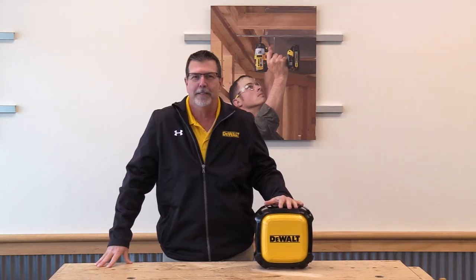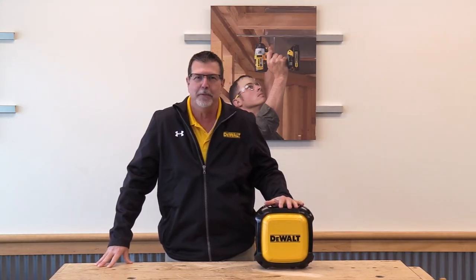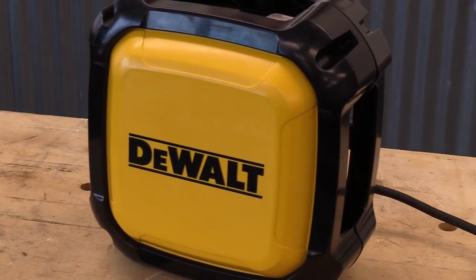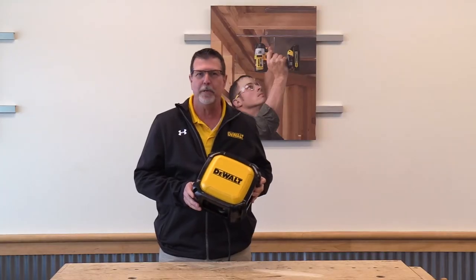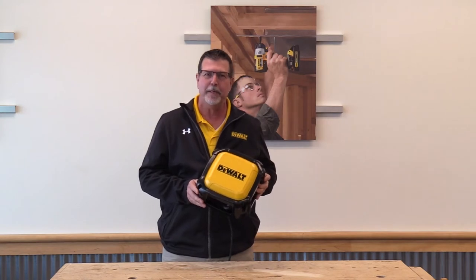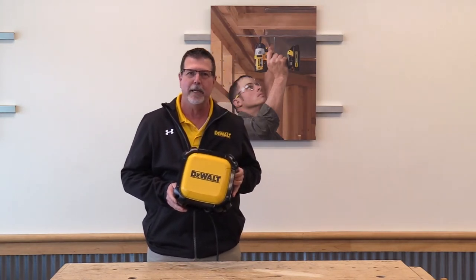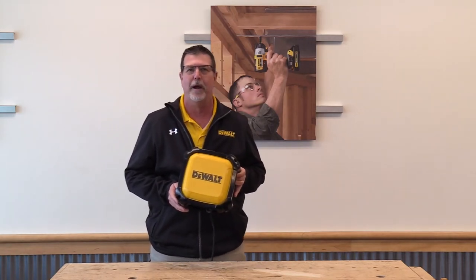Hi, this is Greg Sprinkle with Connected Systems from DeWalt. I'm here today at Acme Tools to talk to you about DeWalt's Connected Systems Jobsite Wi-Fi. The construction industry is quickly moving from a blueprint and paper industry to an electronics industry. DeWalt recognized this and decided to create DeWalt Jobsite Wi-Fi.